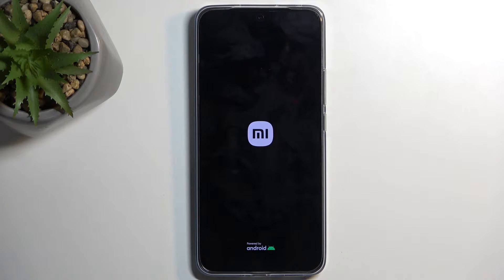Simply wait for the device to boot back up. Safe mode is a mode designed for troubleshooting and not really for using your device permanently.